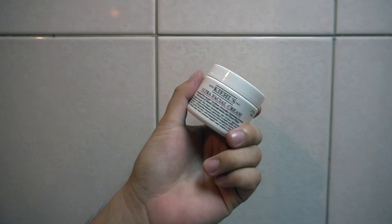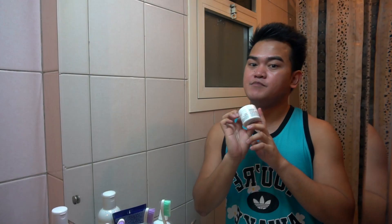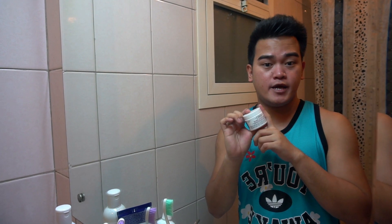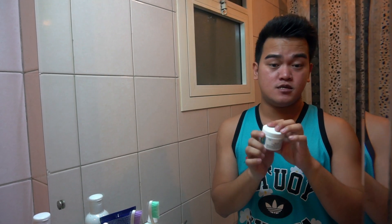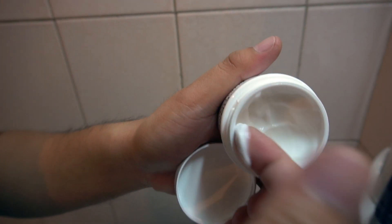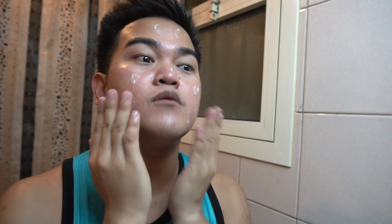It also dries quickly — sometimes this product gets a little sticky. After that, the next product I'm using is the Ultra Facial Cream. It can be used during the day or at night — it's a versatile cream. I use it twice a day and I also have an evening routine which I'll share with you next time. I just take enough product for my face — maybe that's just right.